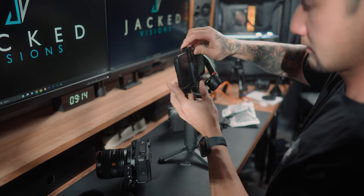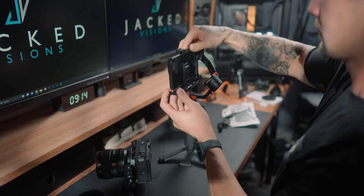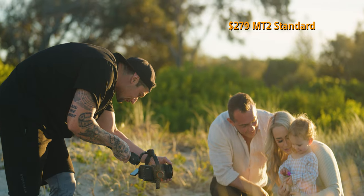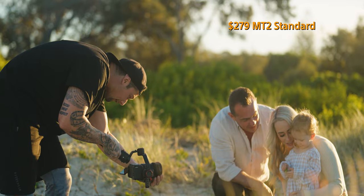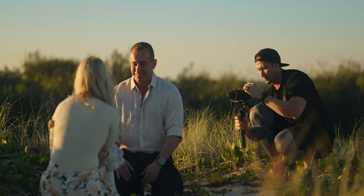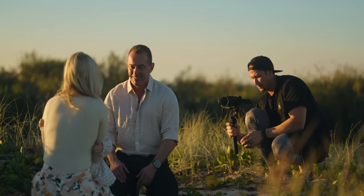It has A and B motion lapse points. It can also do motion control with the phone app, and it weighs a total of 653 grams. The price is $279 for the MT2 standard, or $329 for the MT2 kit. And at the time of this video, you can actually get 20% off with the promo code.